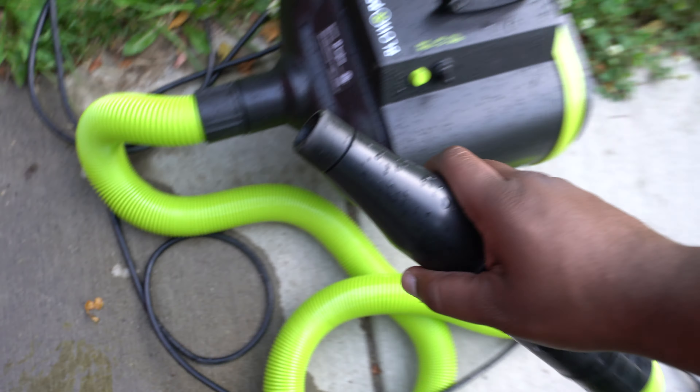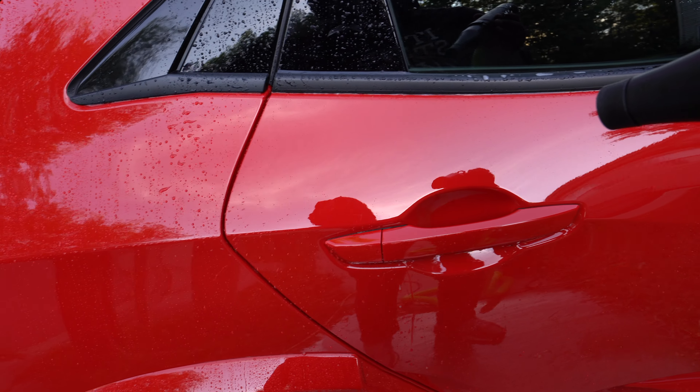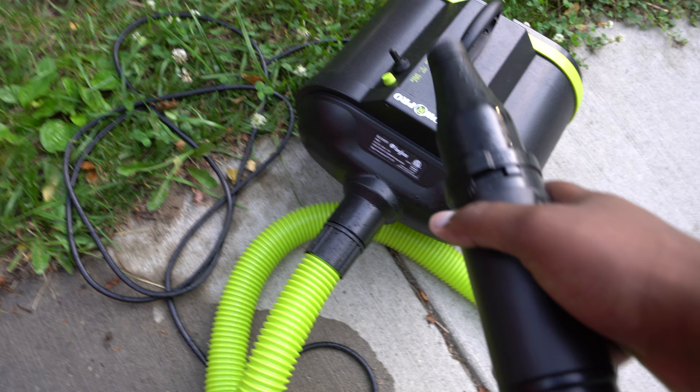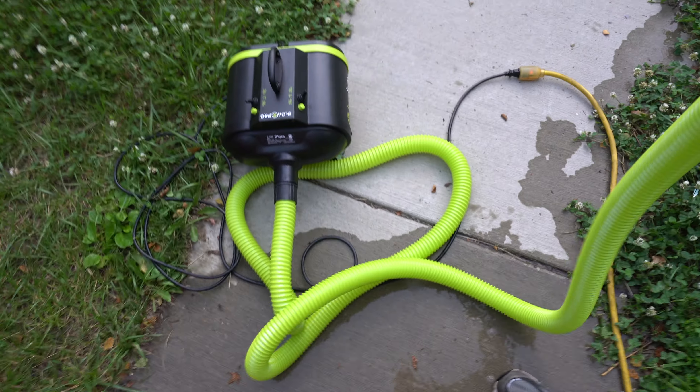The best setting for the Big Boy Blower Pro I would say is full speed on one motor and half speed on the other — having both combined will knock all the water off the car: the roof, the wheels, the side mirrors. That is the greatest part of having this blower. I have the Big Boy plugged in with an extension cord. The car is a little wet. Half speed on its own doesn't do much — you can see the water is moving but it isn't much. The full speed will definitely get the job done — as you can see it has blown the water off.